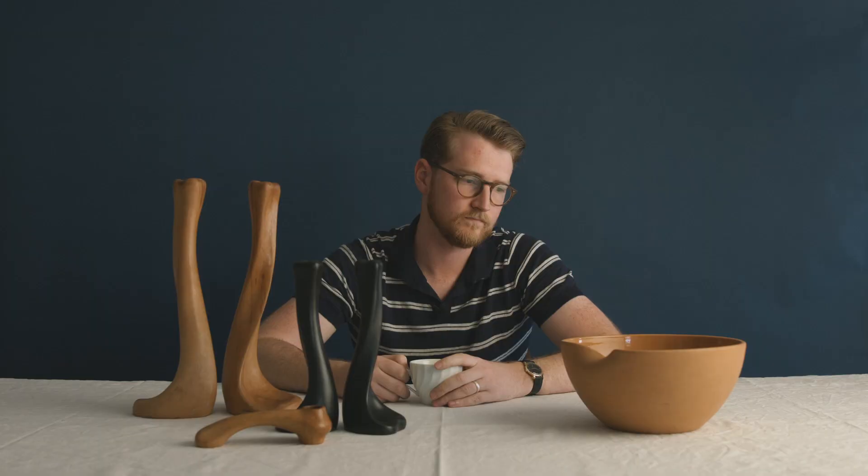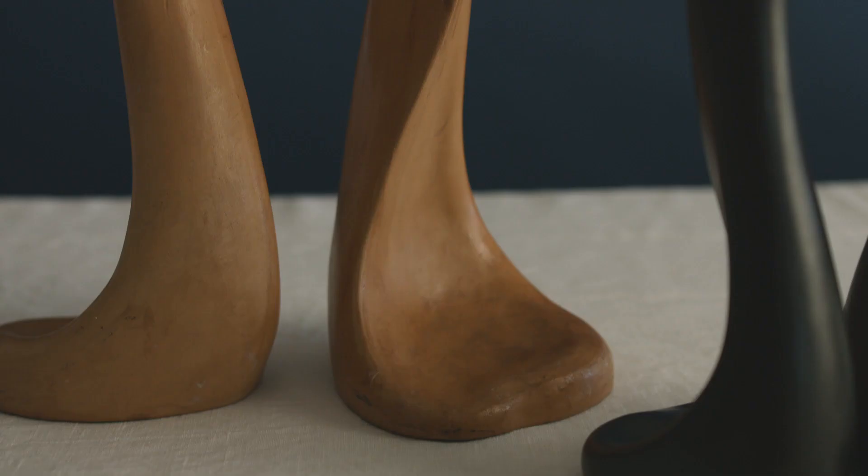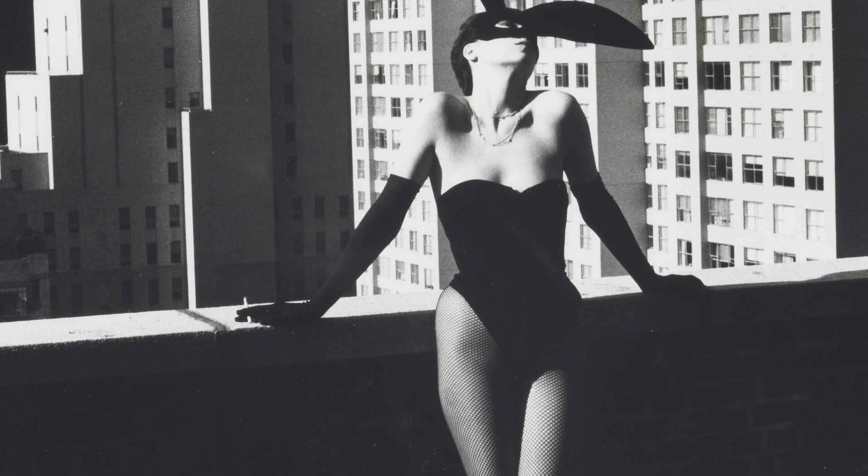The other three pieces I got all at once: the bowl, this smaller candle holder, and the two larger candlesticks. They came from an antique shop in Seattle. When I was purchasing them I asked about the provenance, and they'd only had one owner before me — a window dresser for Tiffany in New York in the 70s. So it's very likely she acquired these in the 70s while working with Tiffany and just held on to them.